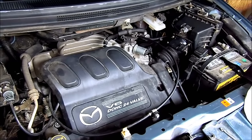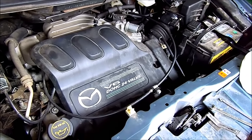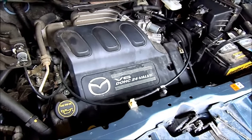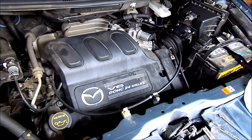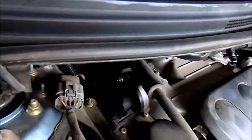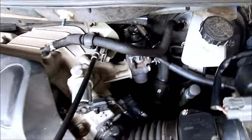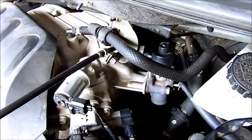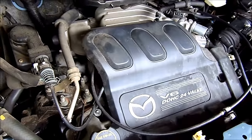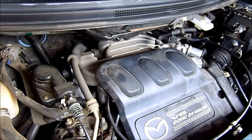Hey, it's Caleb. In this video I'm going to be changing the coils and the spark plugs on this 2005 Mazda MPV, the 3 liter V6. The challenge is that cylinders one, two, and three are behind all this — you've got to remove the intake manifold in order to get to them.